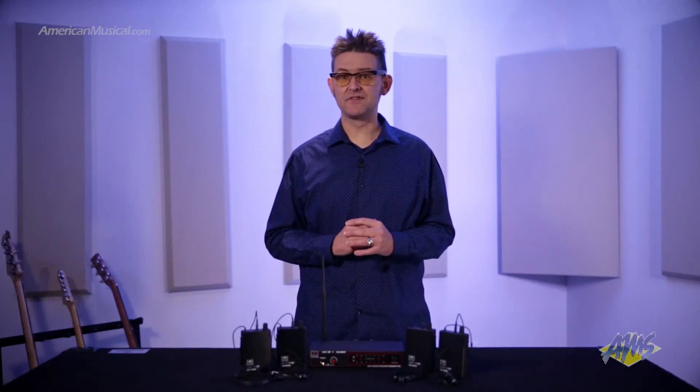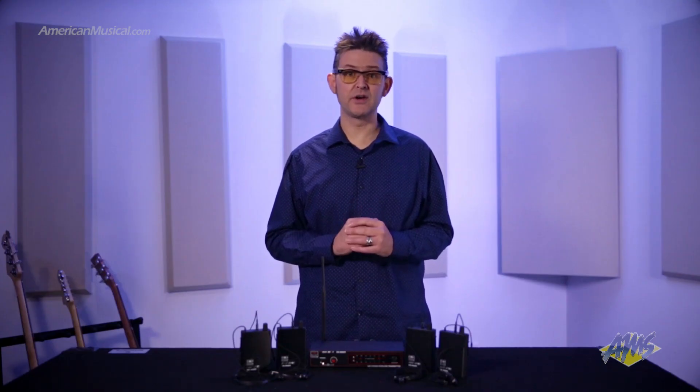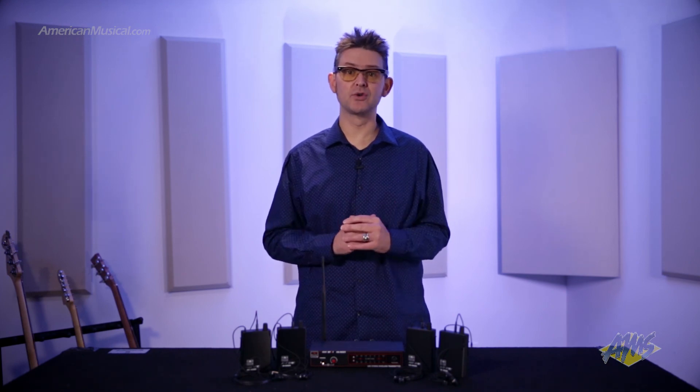In-ear monitors are great for drastically reducing stage volume and giving performers the ability to hear themselves more clearly. By providing four body pack receivers in one package, the Galaxy Audio AS904 system offers a simple and affordable stereo monitoring solution for your entire group.